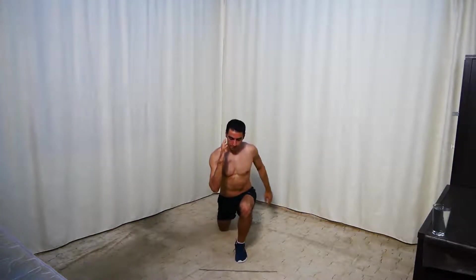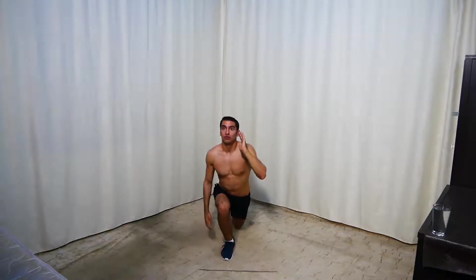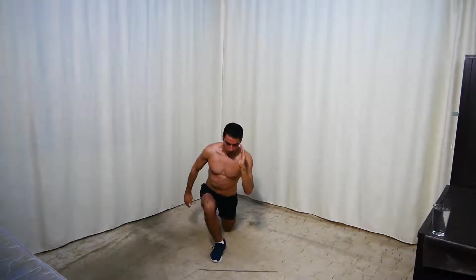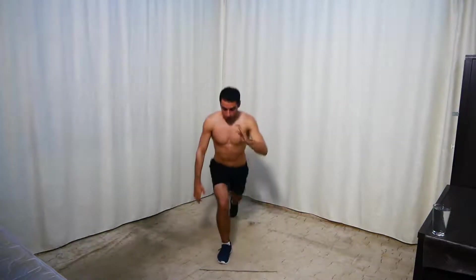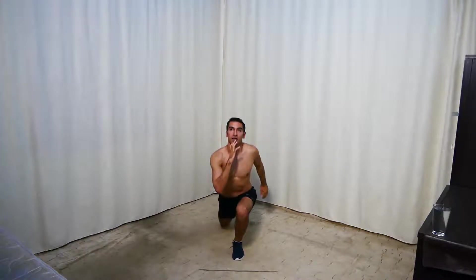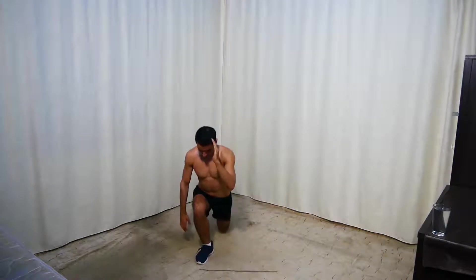And stop — squats and double lunges. For the easier option, don't jump. Keep going — 10 seconds, keep going.